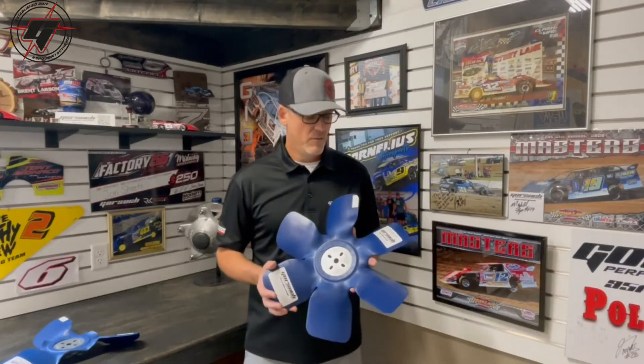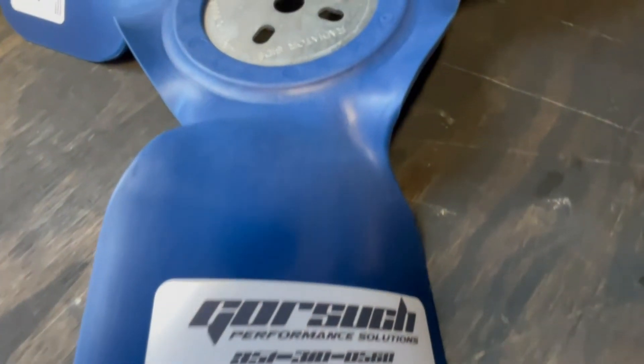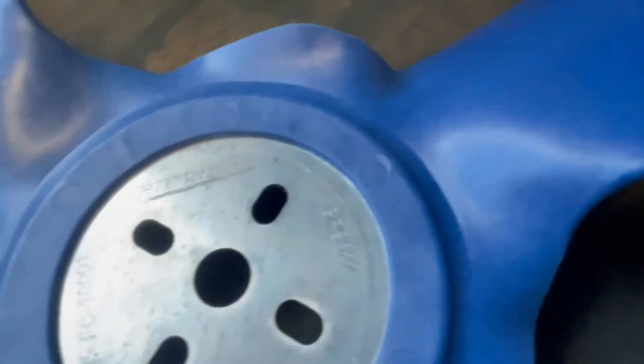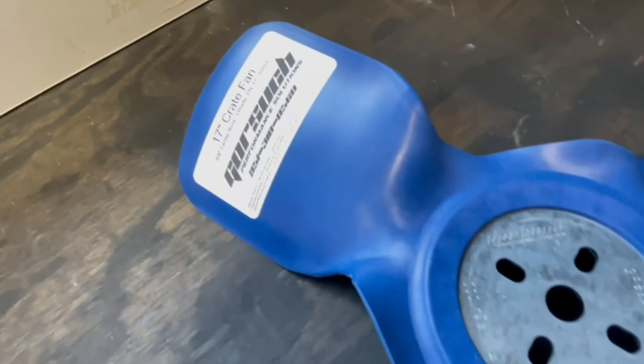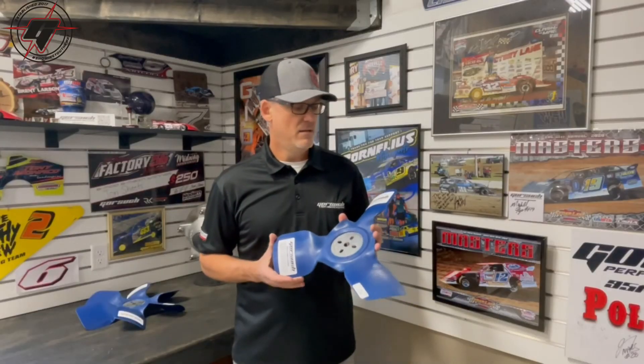That's our six blade fan. We also have one that moves about half as much air, which is our crate air fan — a three blade. Typically our guys on methanol, or someone that might not need as much cooling, really like this fan. It frees up a lot of horsepower and it's still durable enough to really move some air, but at the same time it's not using nearly as much horsepower, and it just reduces that cooling effect a little bit.